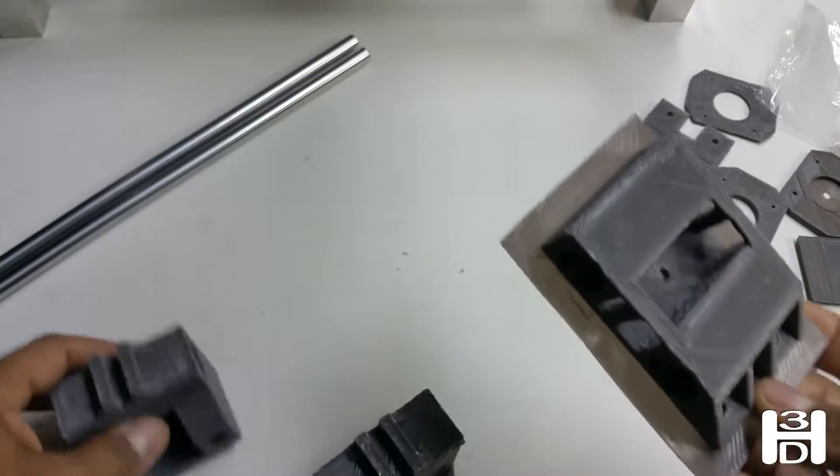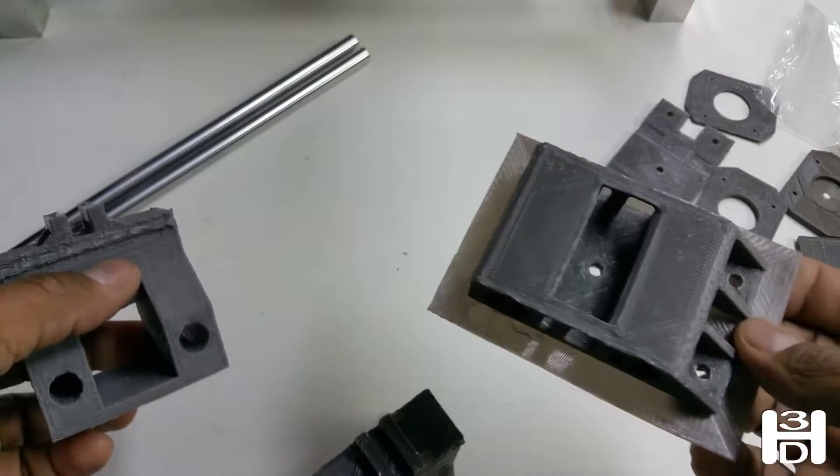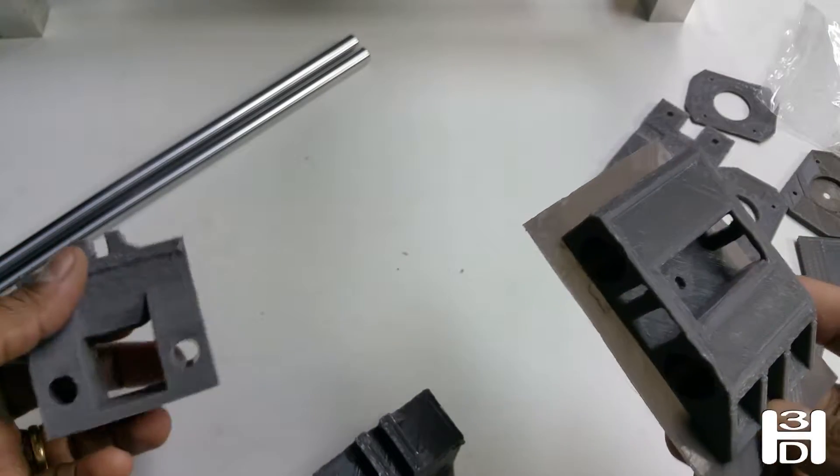I have models of these items available for you online and there will be a link to that.